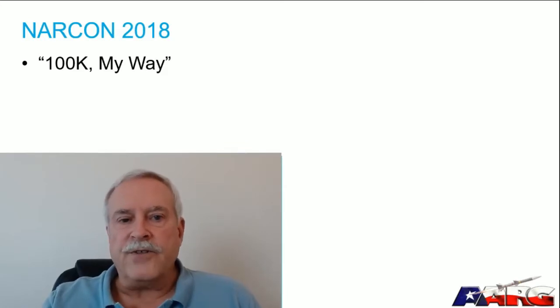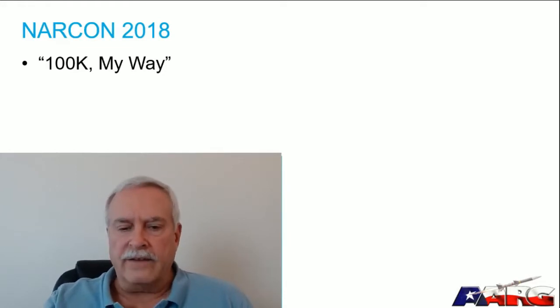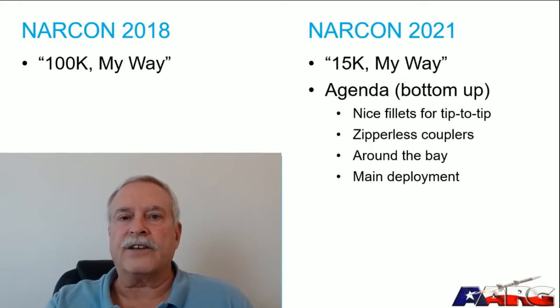Back in 2018 I did a Narcon presentation called '100K My Way,' covering things I do to fly successfully above 100,000 feet. This year, Ed asked me to do a presentation more of interest to the general membership, so we settled on '15K My Way' — to provide ideas to help people fly higher speed, higher altitude flights than they may have done in the past.